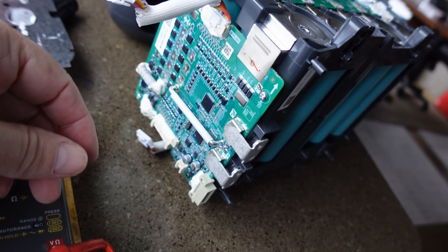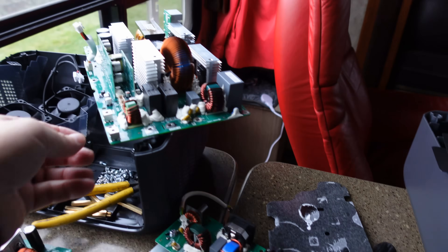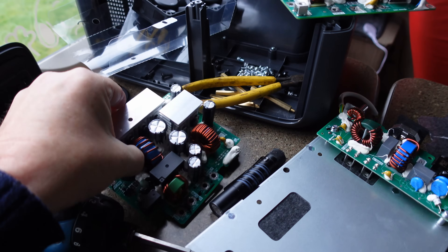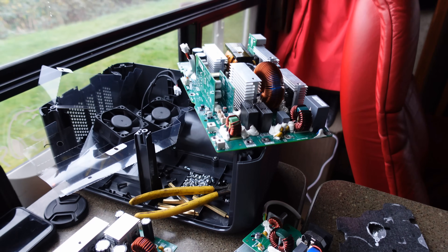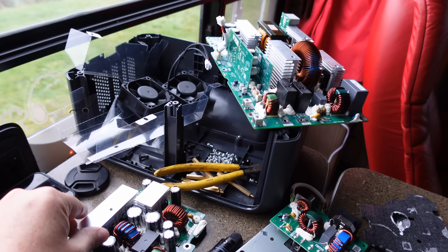This BMS board controls the current going through and all the protections and that sort of thing, or it gets output to the main board and the other board, and then they do all the magic — turn it into AC power and do the charging.